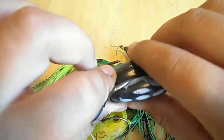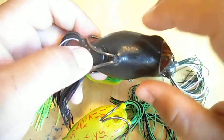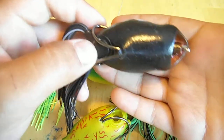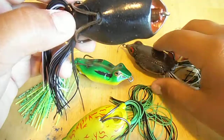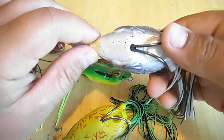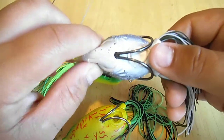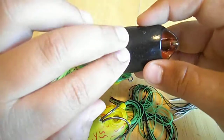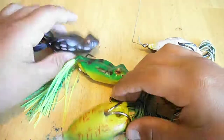The only time I really fish dark bottom frogs is when I'm fishing open water, because that's what they're looking at — when they look up, they see it against the blue and white sky so it really stands out. But a white frog would just look like a cloud looking up, or a blue bottom frog would look like nothing's there. That's why I do natural colors on vegetation and darker colors in open water.